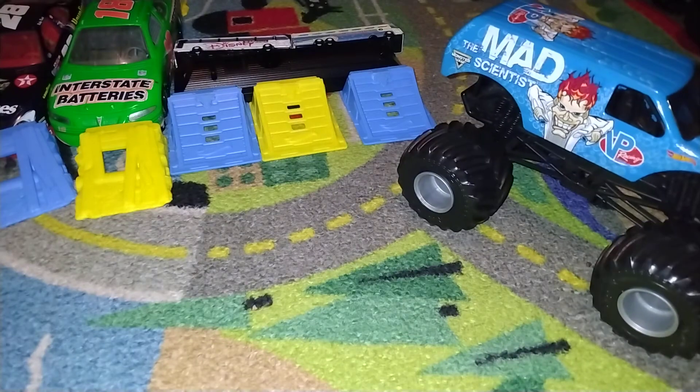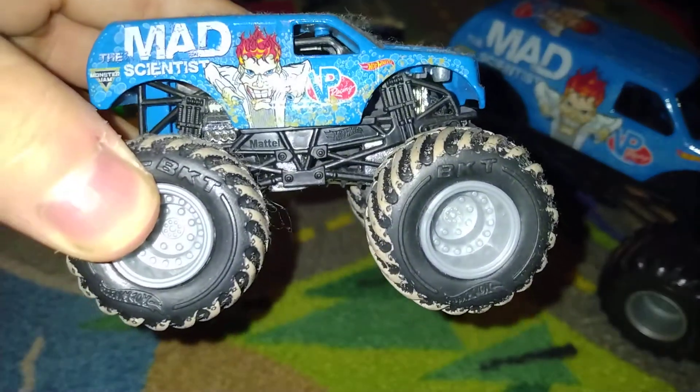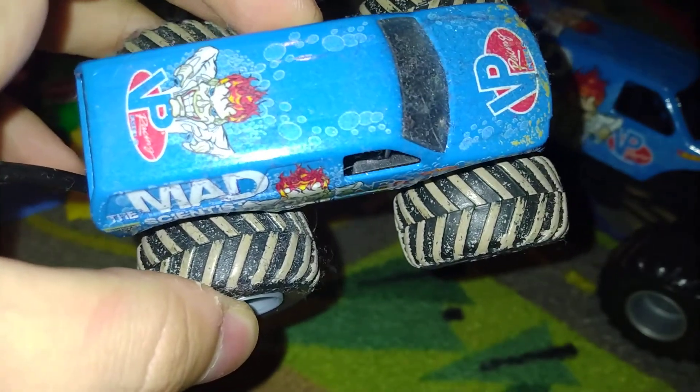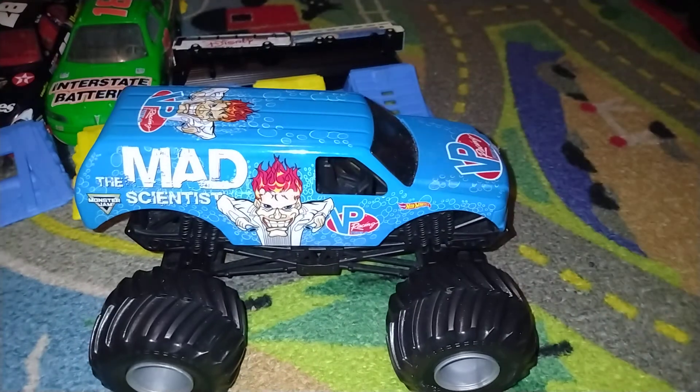I think I have a smaller version right here. Here it is. Forgive me — it's covered in dust, no excuses. Maybe I can clean them off. I've collected dust on these trucks, so there are no excuses for that.